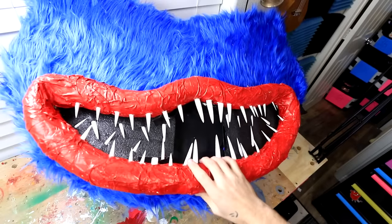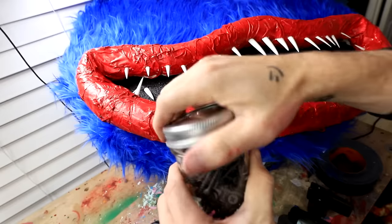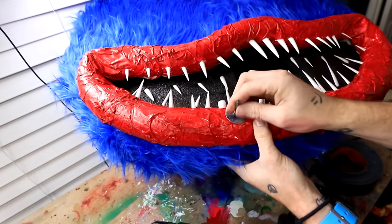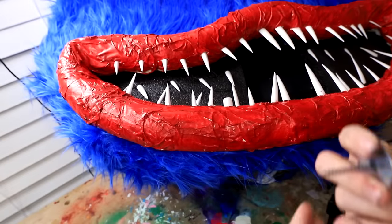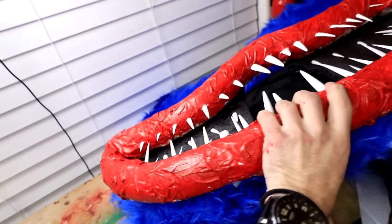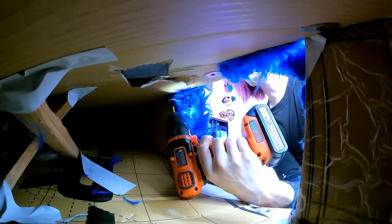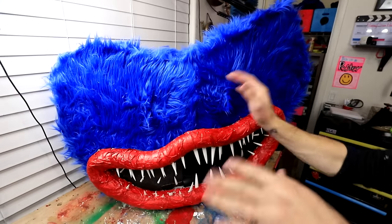The only way I can really think of to attach these lips is to screw them in. I also want to grab some washers — something like this size ought to do. I'm going to go in with my screw, add the washer, and then theoretically it should just go through the cardboard into the pool noodle. I'm really trying hard not to have spiky things pointing into my face, so this is hopefully the best way to do it. I think I'm going to do around four or five of these. This is turning out so good — I'm baffled by how good this is turning out.